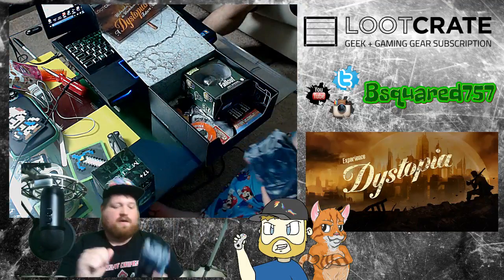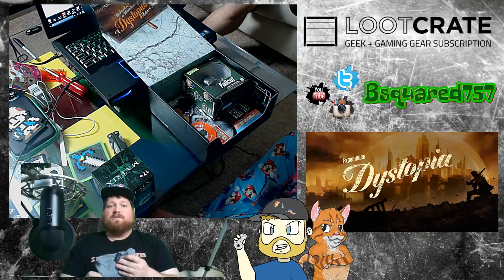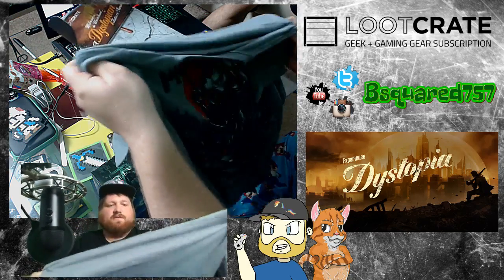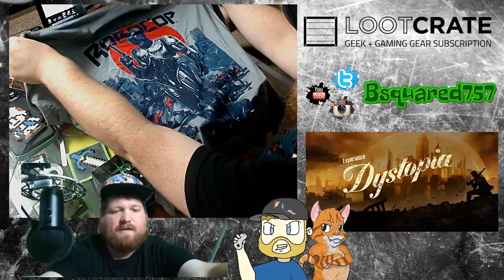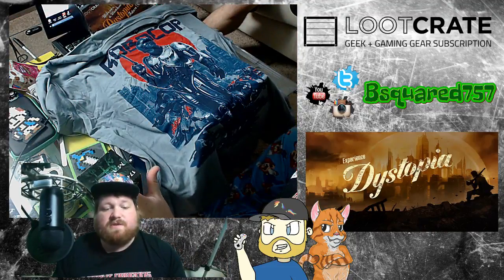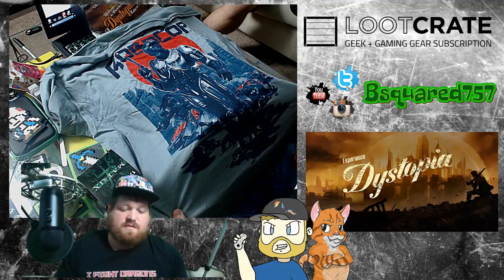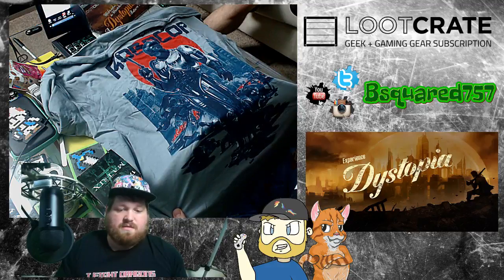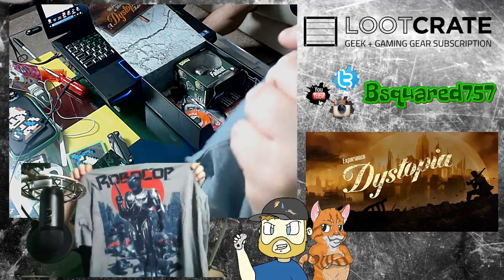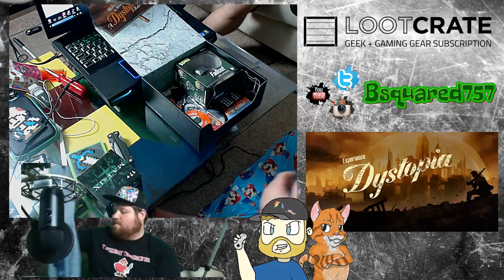That's one down. Next thing — they did do this New Year's resolution where they would do a t-shirt every box for a year. So this one is RoboCop. Looks like the original RoboCop, too. That's what I'm talking about. Now that's a pretty cool t-shirt. Not a bad item. I like me some RoboCop.